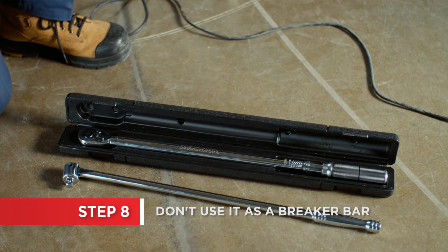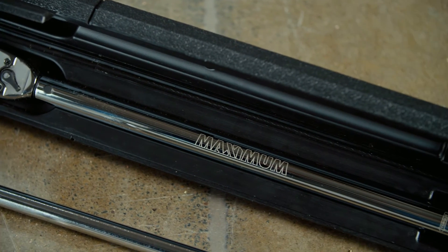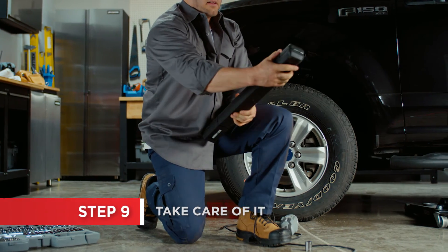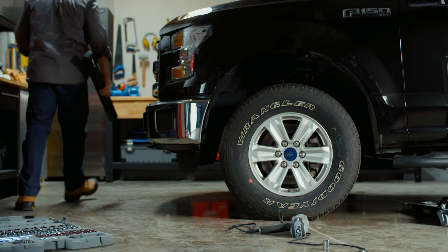Keep in mind that a torque wrench is only made for fastening. Don't use it as a breaker bar to unfasten bolts, as you could damage the mechanism. The mechanism inside a torque wrench is specifically calibrated to offer precision while fastening. Damage to the tool can affect performance.